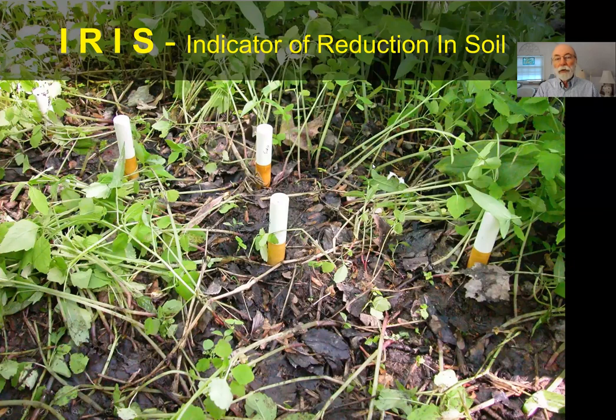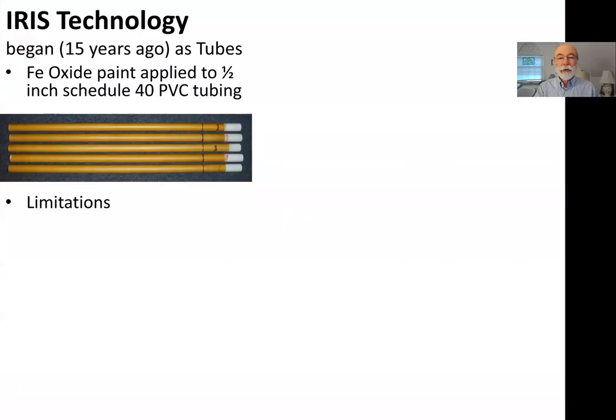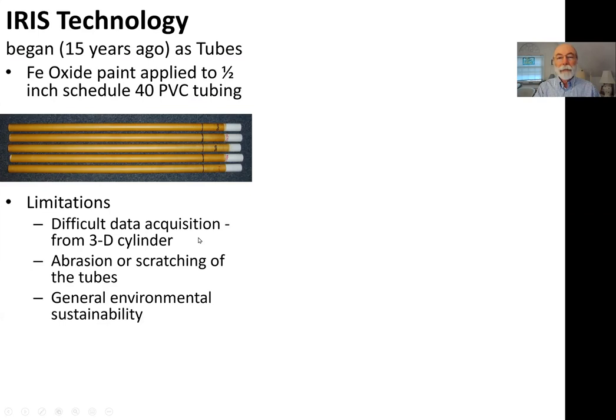IRIS is an acronym for Indicative Reduction Soils. It's been in use for about 15 years. It started out as PVC pipe coated with iron oxide paint. Over the last 15 years there have been a number of limitations. The main problem has been difficulty getting data in a quantitative way from this three-dimensional cylinder for image analysis. There have also been issues with abrasion of the tubes and environmental sustainability concerns, since so much waste PVC plastic is generated by these IRIS tubes.